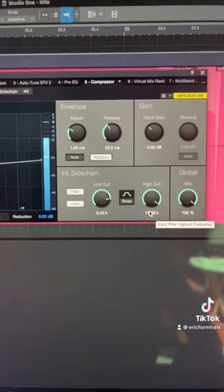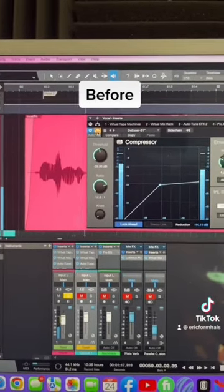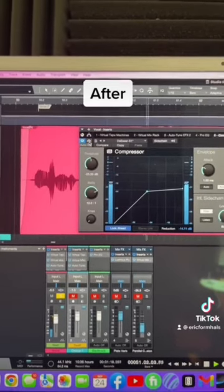Check it out — here's a before and after. Watch the gain reduction over here when I turn it on. Before and then after. Like night and day.